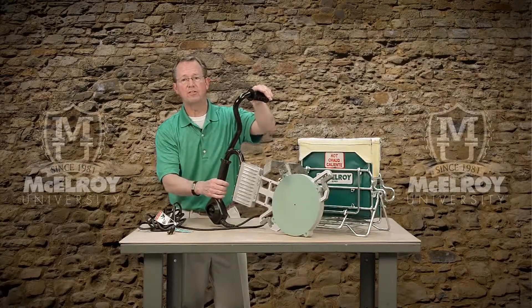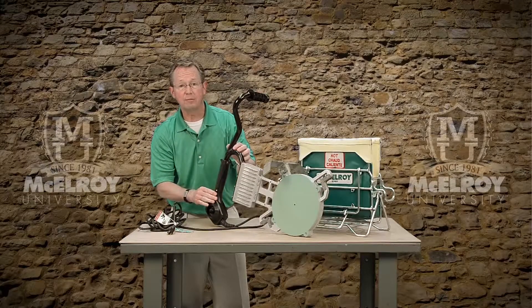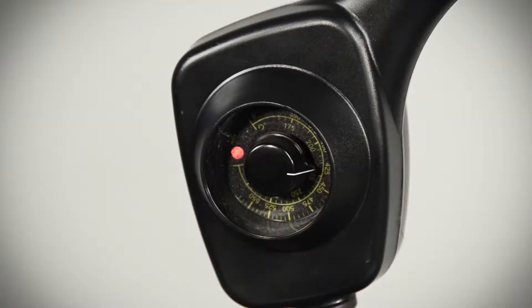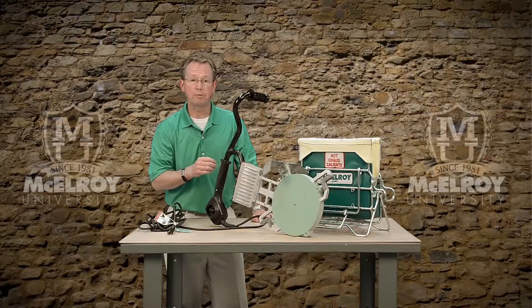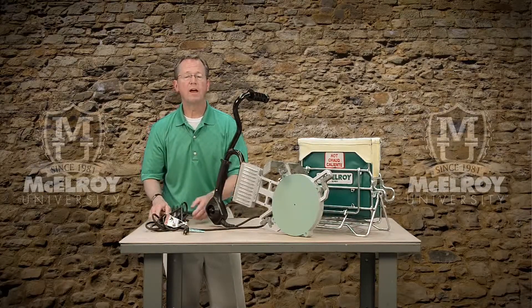Next, let's look at the handle assembly. It has a textured handle for secure and comfortable grip when handling the heater. The heater handle assembly also has an accurate solid state temperature control for precisely controlling the temperature of your heater. McElroy has incorporated indication LEDs in the handle that signal when the heater is turned on, heating up, or cycling on and off in effort to maintain your required temperature. The handle assembly also sports a generous 20 foot heavy duty electrical cord to power the heater.